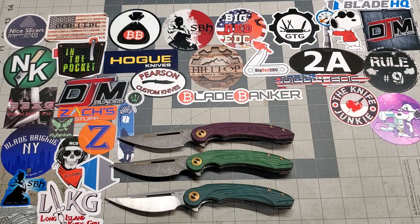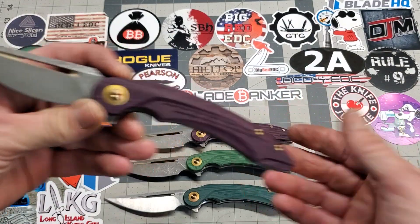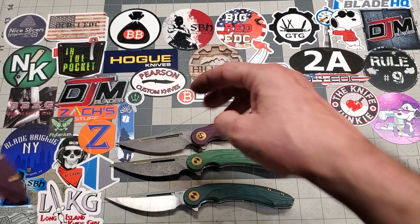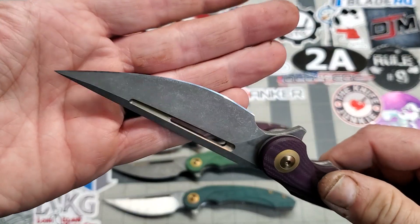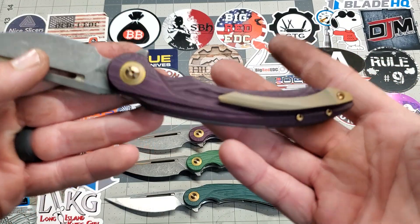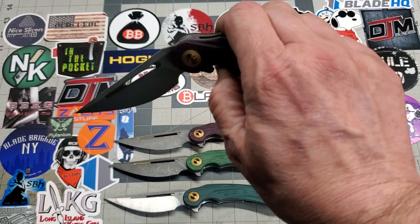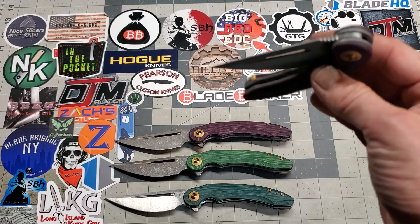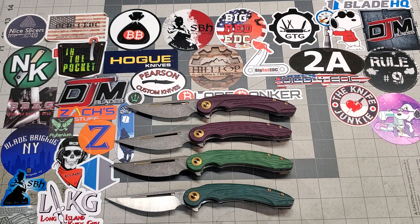Next up is another Best Tech Arida, also in purple — pretty much the same color. Again this one's been acid washed and sharpened. Flame anodized the stainless, electro anodized the titanium. I think it came out very nice. Very smooth action on all these guys — they're running on bearings, which is super nice.